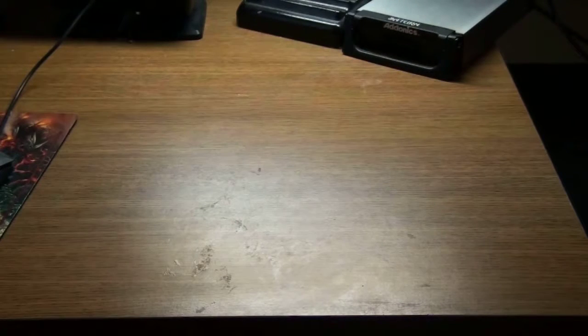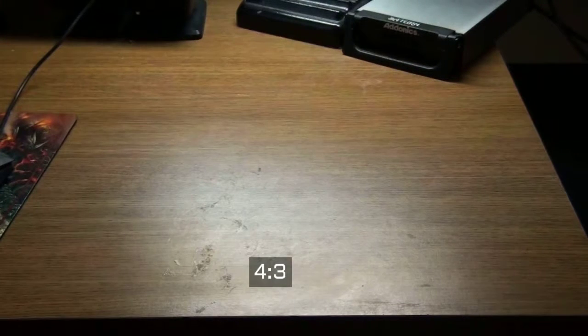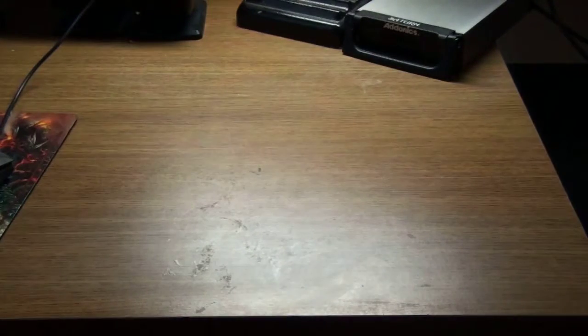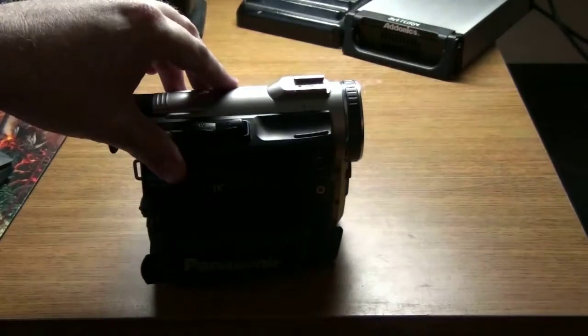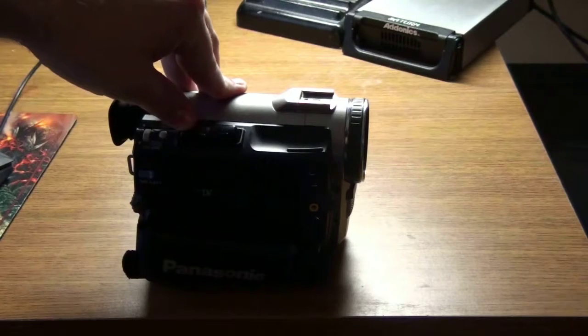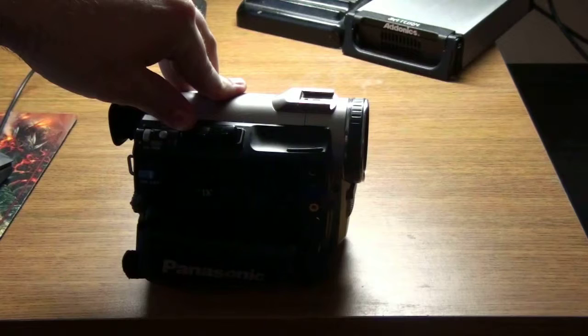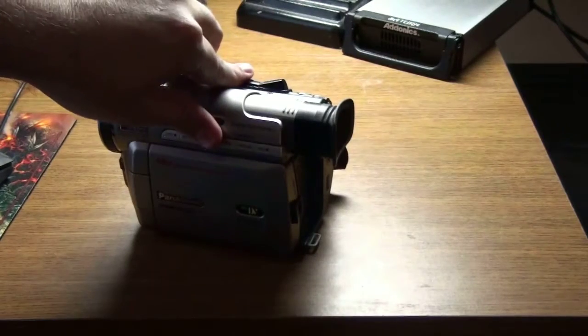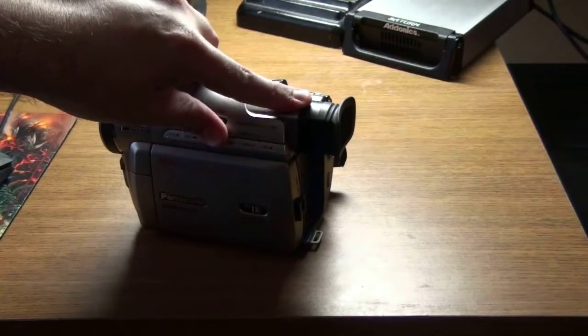Now, the next camera I use is the one you'll recognize in some of the older videos — the old boxy 4x3 video. This is a Panasonic PVDV400D mini DV camera. Love it. I'm going to have to replace it sooner or later. It still uses Firewire, which my current computer still has a Firewire connection on it, which is awesome. This is the one I use for streaming most of the time.